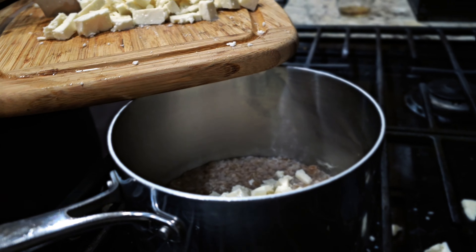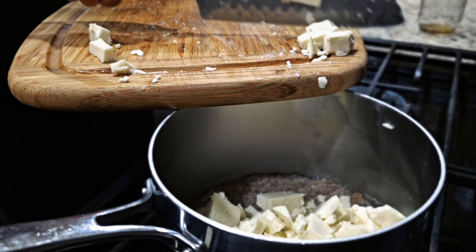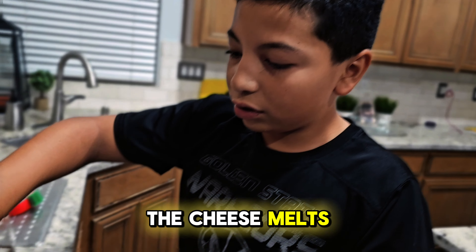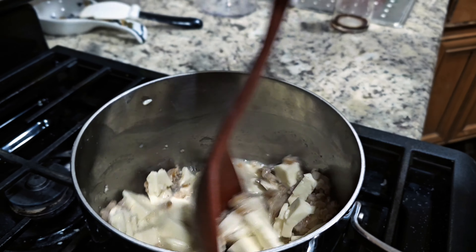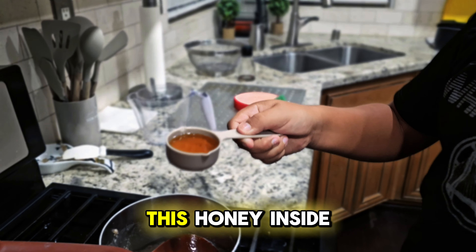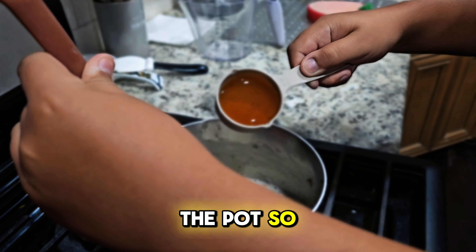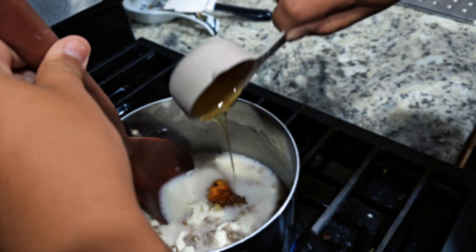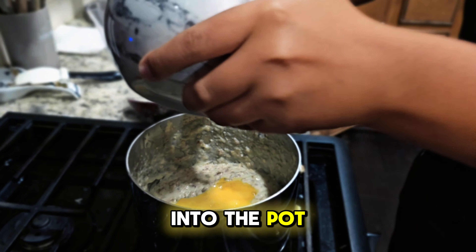The next step is to put the cheese in the pot. I am going to stir the cheese in the farro so the cheese melts. The next step is to add honey inside the pot so it gets mixed well.